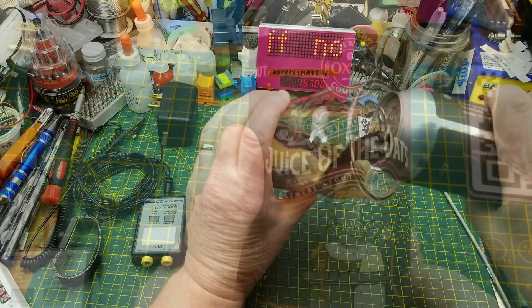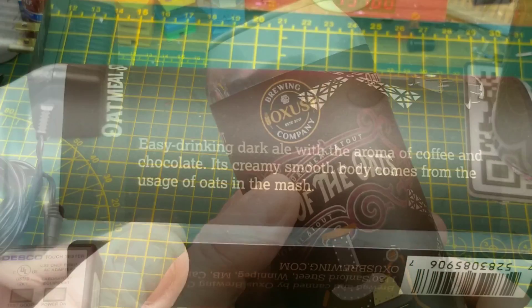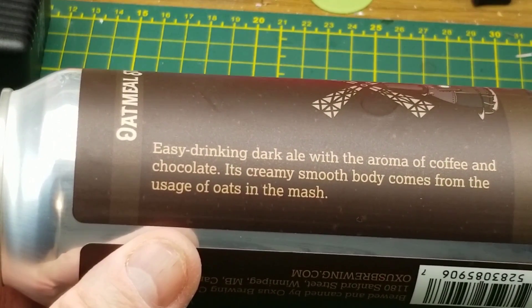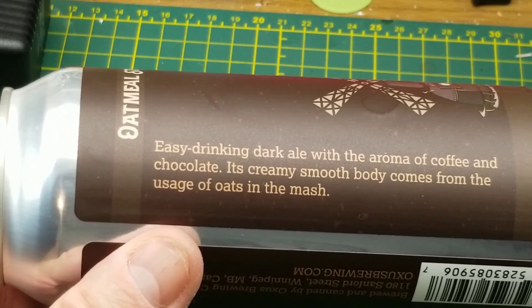Tonight's video begins with Juice of the Oats oatmeal stout from Oxus Brewing Company in Winnipeg, described as an easy-drinking dark ale with the aroma of coffee and chocolate. That creamy smooth body comes from the use of oats in the mash, hence it being an oatmeal stout.